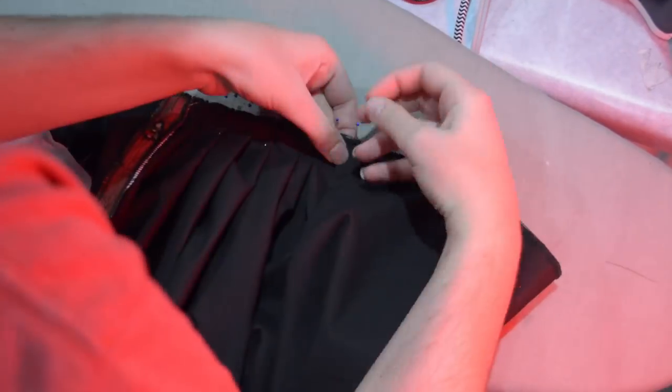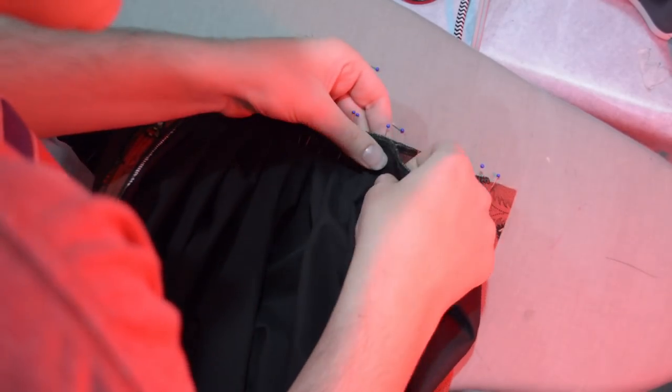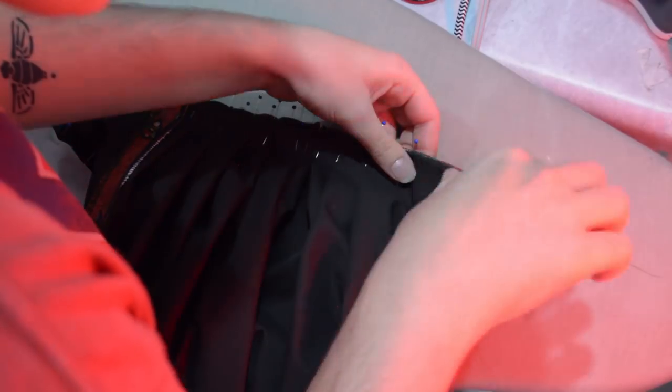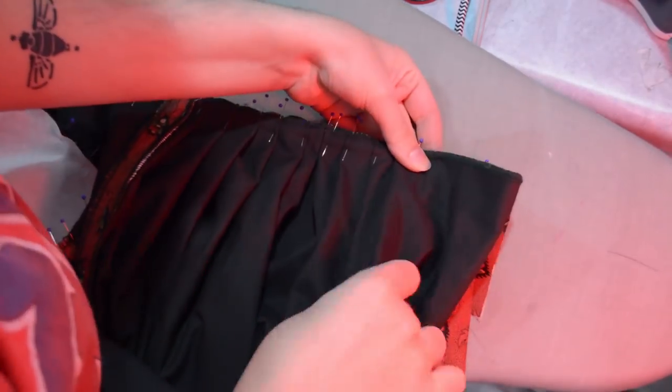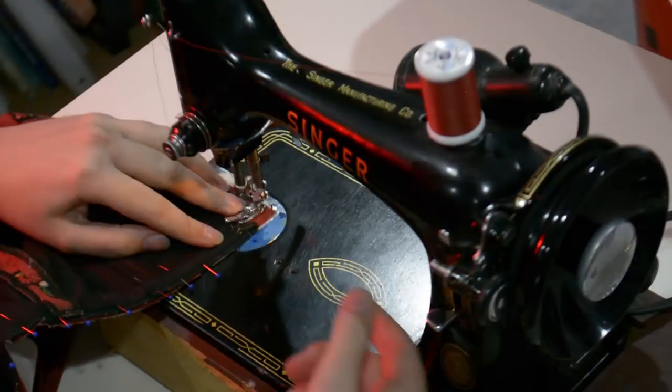We're almost already done with the four-gore underskirt, so this will be a quicker video today. I'm not very good at splitting my costuming apart — the bodices take so much time, and the skirts, although time-consuming, have fewer steps and fewer pieces overall. But here I can stitch that onto the waistband with a half-inch seam allowance as usual.